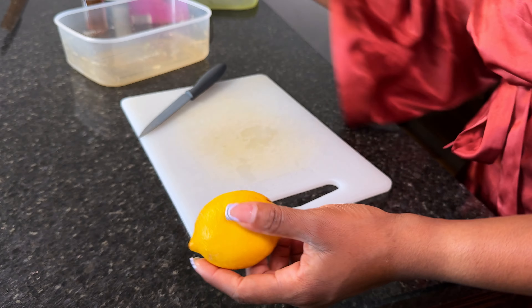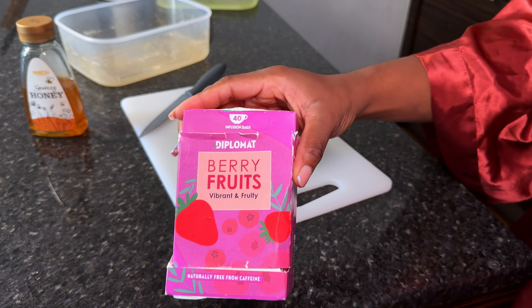I want to have tea but I don't want to have tea when it is hot, so I decided to make this iced tea this special way. What I'm going to be using is lemon, honey, tea bags, and sparkling water. And that is how I'm going to make the iced tea.